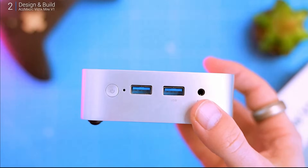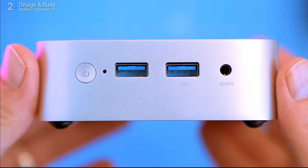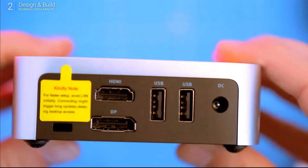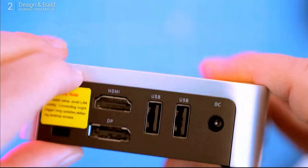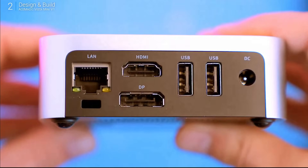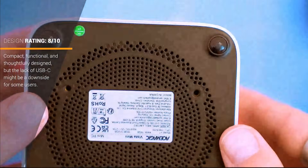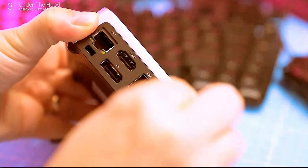The ports are all laid out nicely. On the front you've got your power button, two USB 3.0s, and an audio jack. The sides have vents for airflow, which is crucial in something this small. Flip it around and you've got Gigabit LAN, HDMI 2.0, DisplayPort 1.4, and two more USB 2.0s. Connectivity-wise, it's got everything you need. There's no USB-C, so you'll need adapters, and external eGPU cards are out of the question. That said, the inclusion of a VESA mount is a nice touch, letting you easily attach it to the back of your monitor for a clean, clutter-free setup.